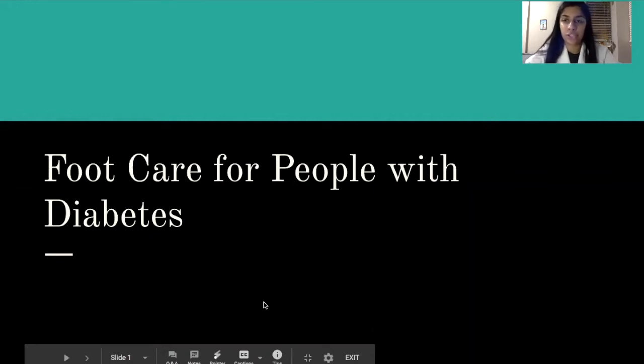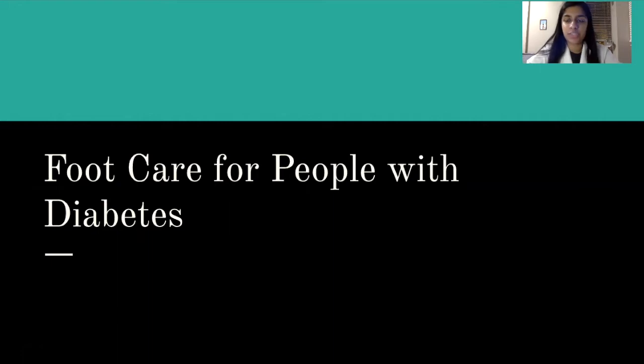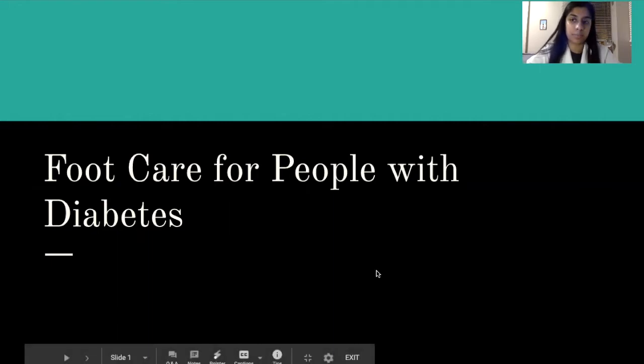Hello, my name is Valerie Schaub and I'm a P2 student at UIC's College of Pharmacy. Today I'm here to talk about foot care for people with diabetes.